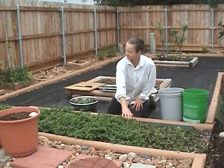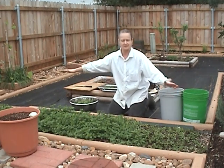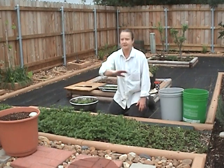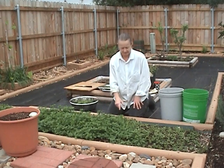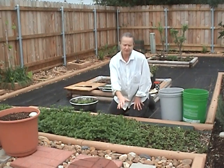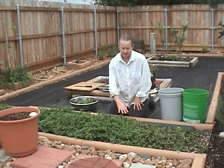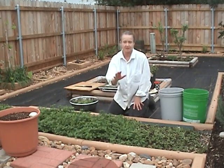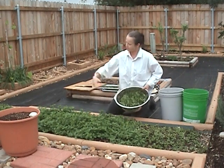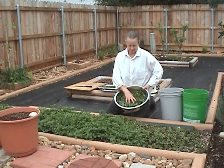First of all, this bed right here is about probably 10 feet long. I have two of these like this filled with spearmint. It needs to be contained because it would just take over everything if you don't contain it. I chop about once a month — not in the winter, it goes a little slower in the winter — but in the spring and summer and fall months, I chop this down about once a month, and probably from each one of these beds I get a huge colander full and I make tea with it.